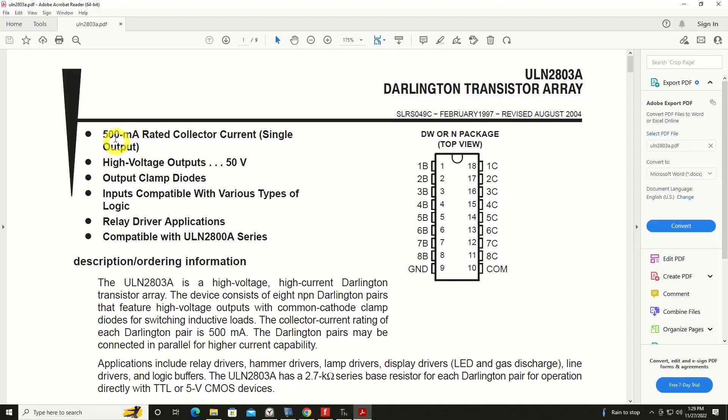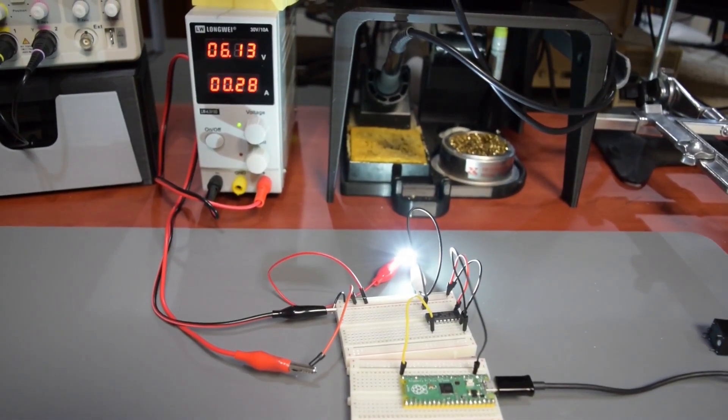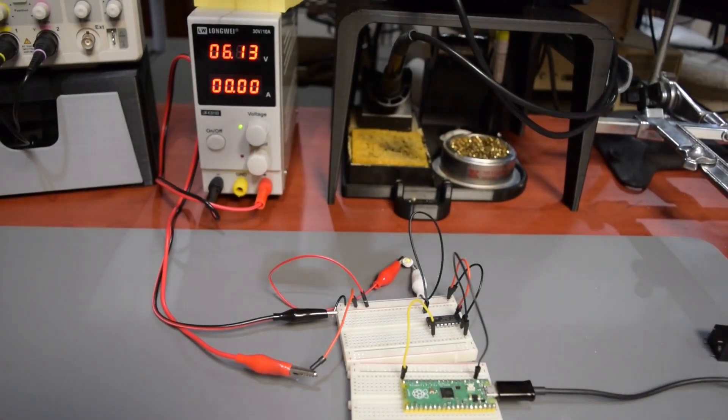There's a lot of power going through that. The key element to understand right away is this device, the ULN2803, is rated at 500 milliamps per single output. That doesn't mean each one of these eight outputs can handle 500 milliamps simultaneously — you'll have to derate that overall for the whole package. But nonetheless, it can handle 500 milliamps on one output, and that's how I can power that more powerful LED for our example circuit.